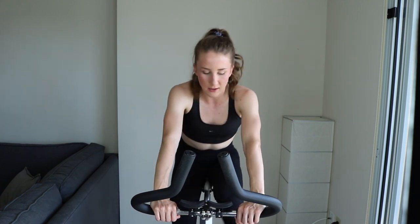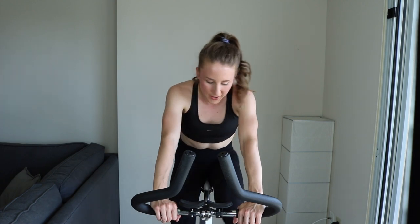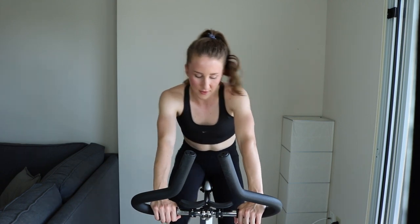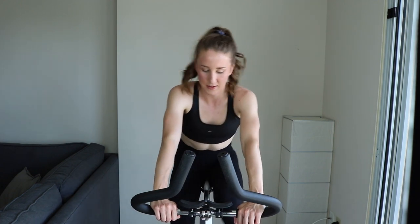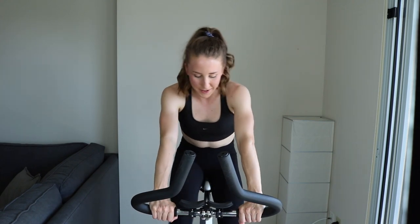Keep it up. You're going to have to increase that tension for the all-out portion, but just increase it to whatever allows you to maintain about 100 RPMs if you have a counter, or just allows you to have some control with your cadence, your rhythm, your stride. Get excited. We're just riding.